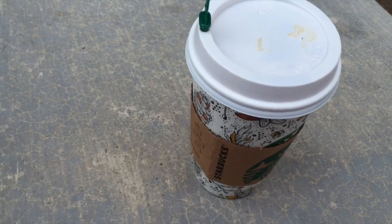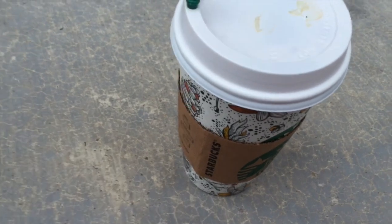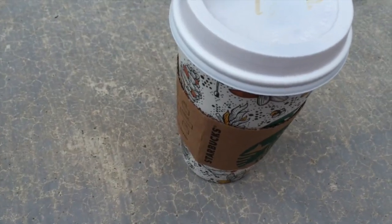Hey, didn't you notice my new fall colors? Look at that! Anyway, you have a great day and thank you from Starbucks Crazy.